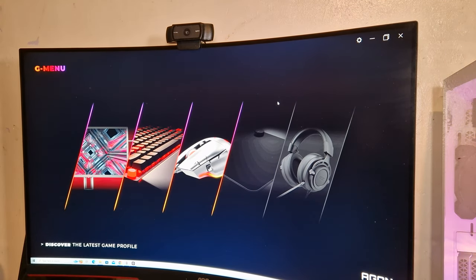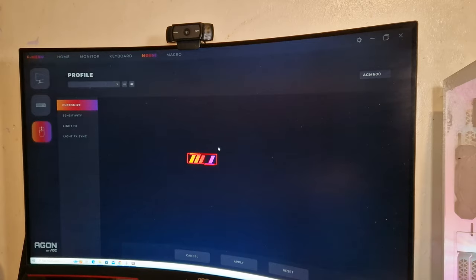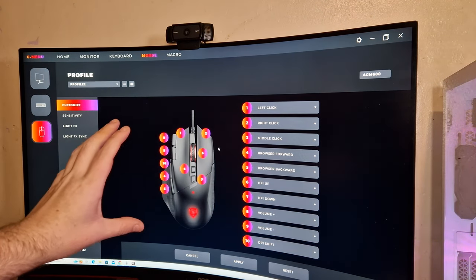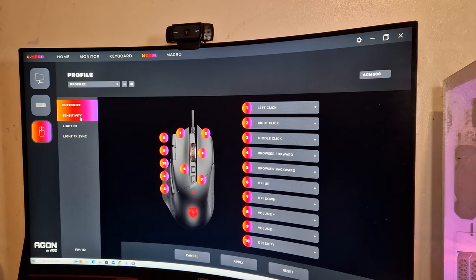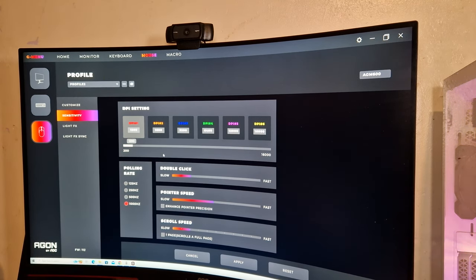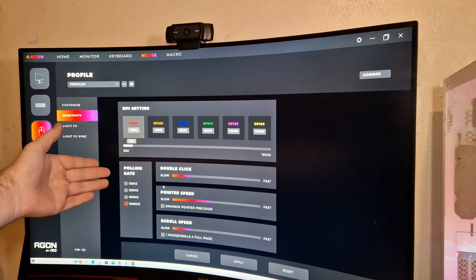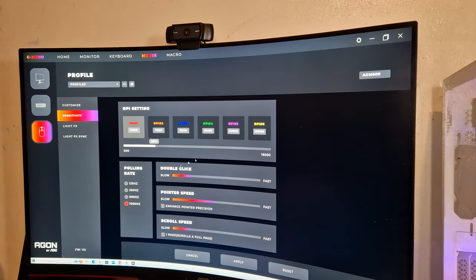So this is the G-Menu software. As you can see I've already got a monitor and a keyboard as well as a mouse. This is what the mouse settings look like. Now as you can see it's got so many customisable buttons on here, which is quite surprising for a mouse. It has got sensitivity — the lowest the DPI will go down to is 200, and the highest is 16,000 DPI. You've got control with double clicks, the pointer speed, scroll speed. The polling rate only goes up to 1,000 hertz but that is fine. You can set the DPI — mine is set at 1,200 at the moment; I usually like around 3,600.